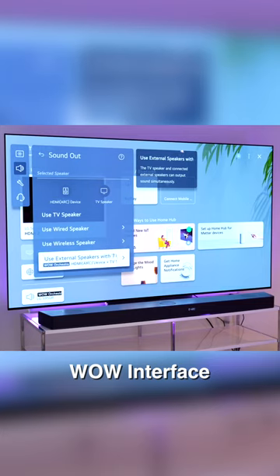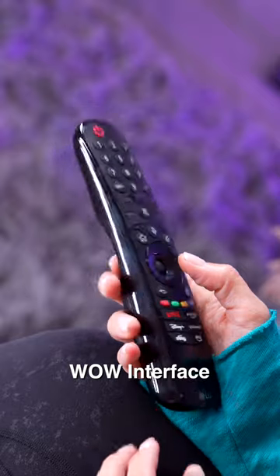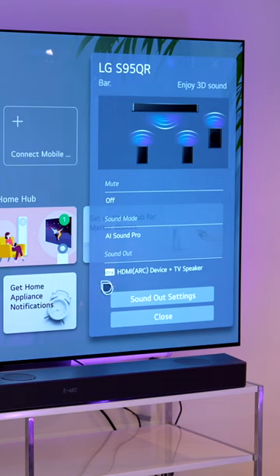I went in and turned on the WOW interface and this will allow you to use one remote and control each separate speaker right here on the TV. Here you can see it brought up all of the settings and you can see all of our speakers individually.